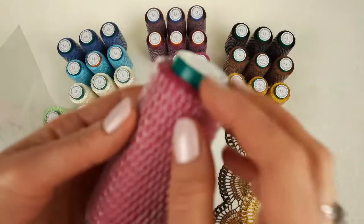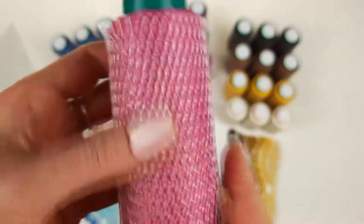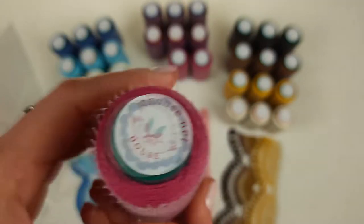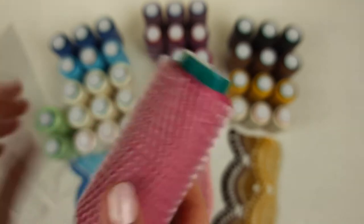After that we have this pink color — it's also a very interesting soft middle pink. The number is 1821, and again we have 50 grams each cone, so in total 150 grams. I will also place them in the package.